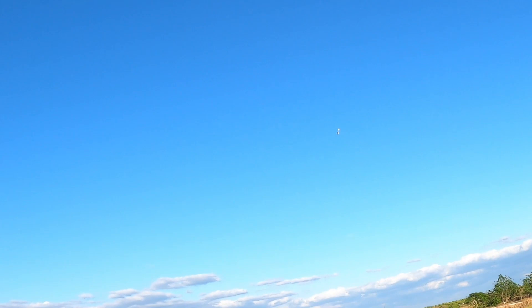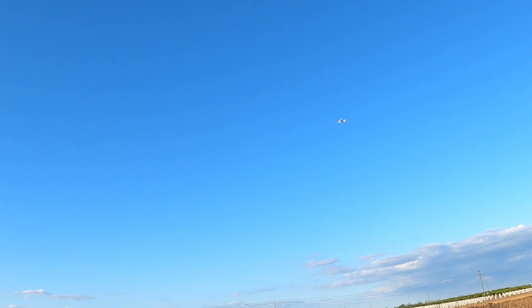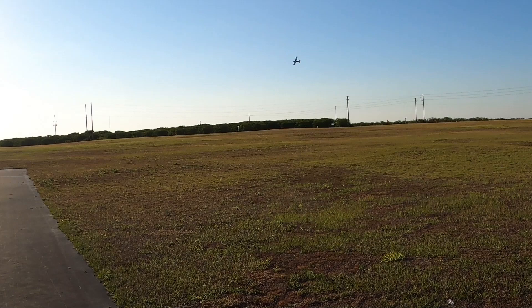Couldn't quite pull off the snap roll — oh well. A little bit of knife edge here. All right, let's land this plane. Try not to be blinded by the sun.